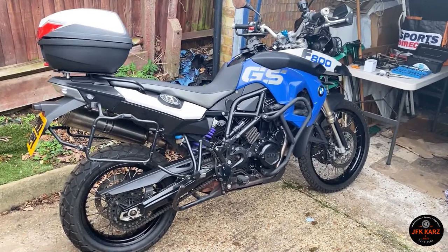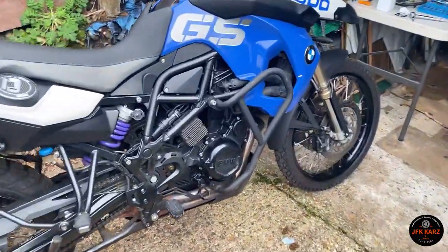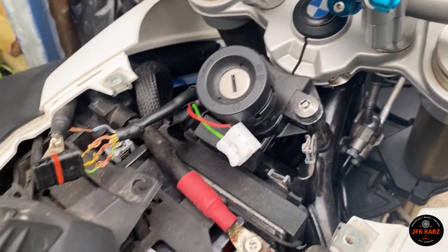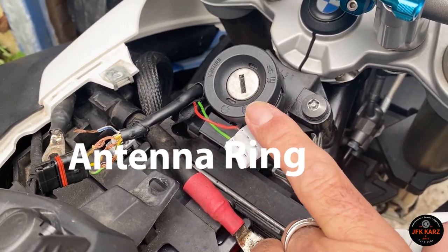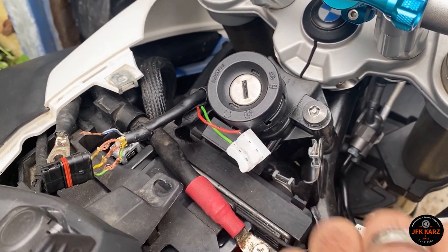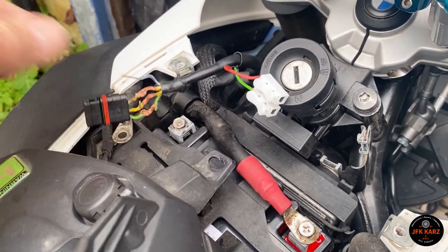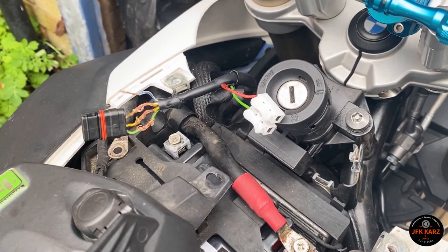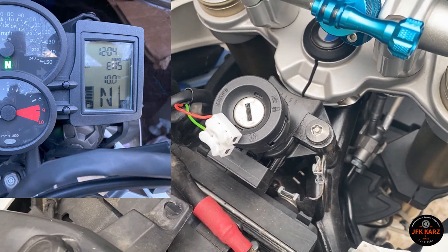Hi guys, welcome to the video. This is the BMW F800GS — got a few issues I'm trying to sort out. One thing that does seem to be a common issue is with the antennae circuit stopping the vehicle from starting. I'm just using process of elimination — obviously I've got a wiring issue. This is a stolen recovered bike, so just trying to get it going. I had the EWS code — I'll put up a screenshot of what came up on the display.